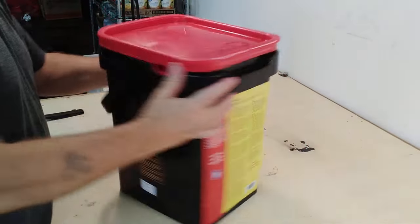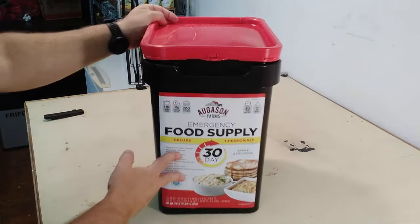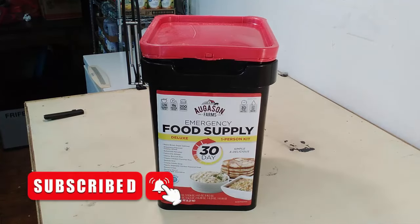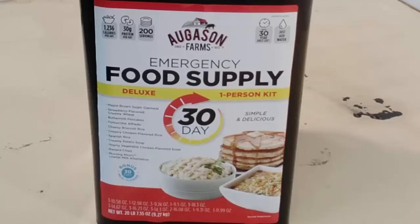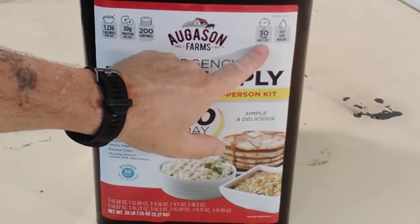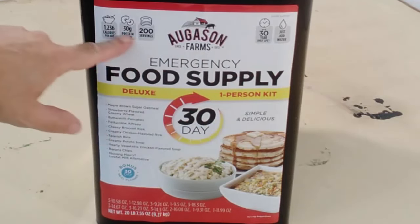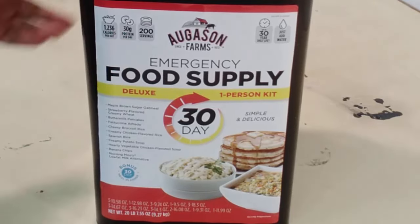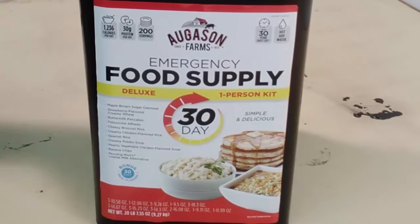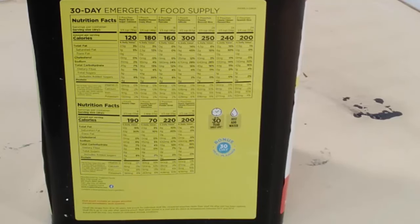So Ogason Farms 30-day food supply. It says it's got lots of stuff inside of it. Now we all know this is gonna be freeze-dried food. We're gonna look for a shelf life on this puppy — 30 year shelf life, just add water, 200 servings, 30 grams of protein per day and 1,236 calories per day. The actual information is on the side of the container, you can freeze and zoom in if you would like.